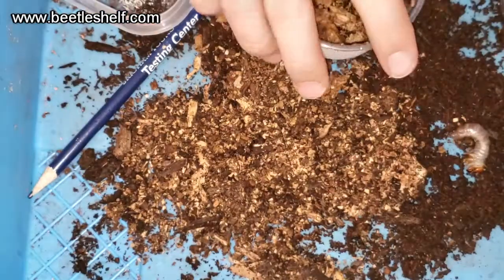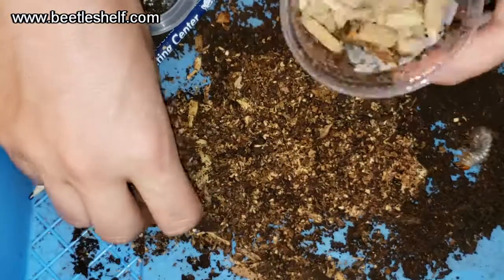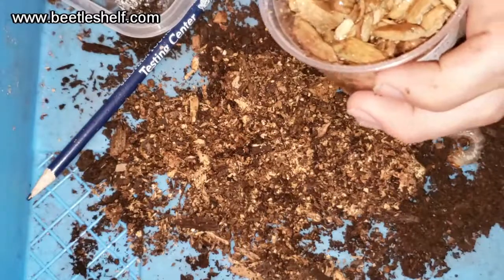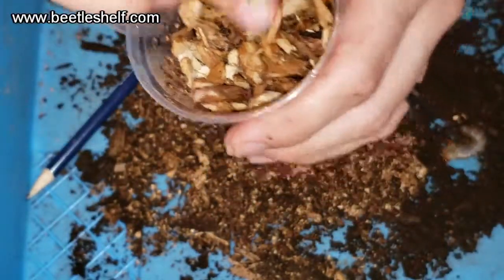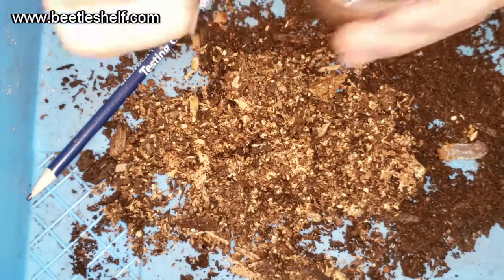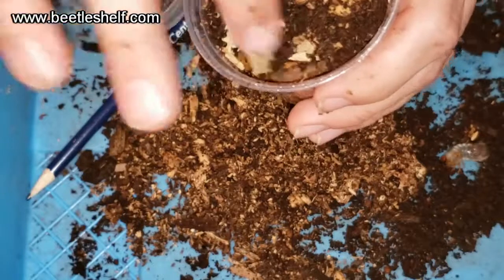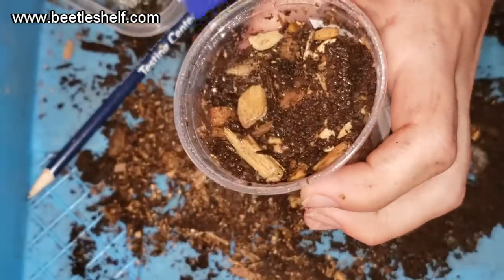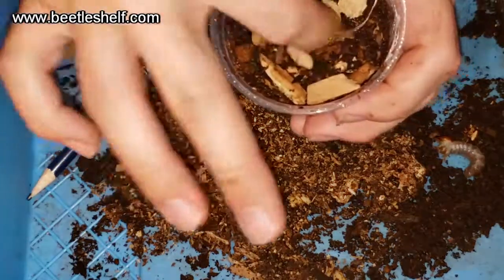I'll take some of my other flakes that I want to get ground up and pop those in there, get them nice and damp. They're pretty dry so you can really wet them up a little bit. Then put some of the original substrate in there, along with some of this other substrate, dampen it, and finish it off with one last layer of this.